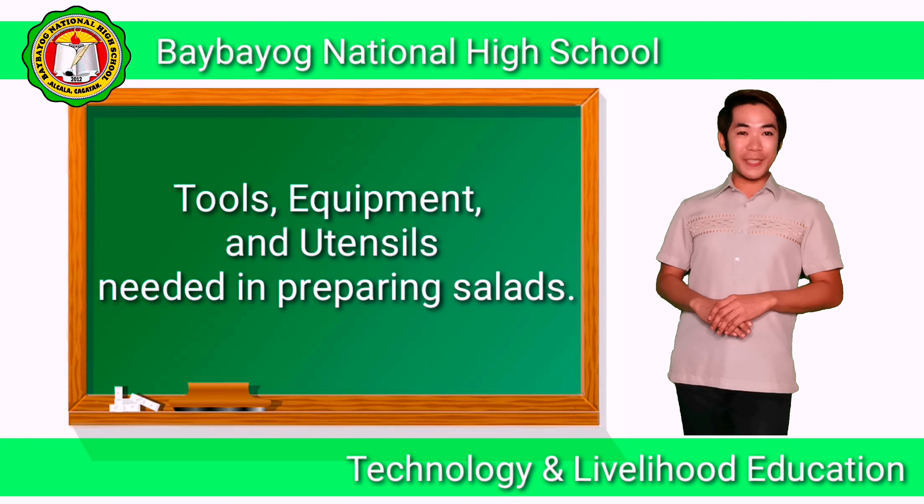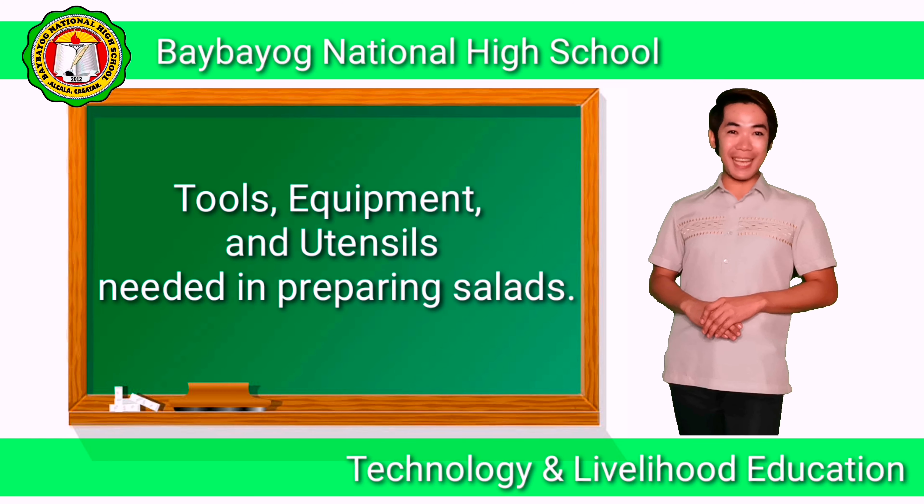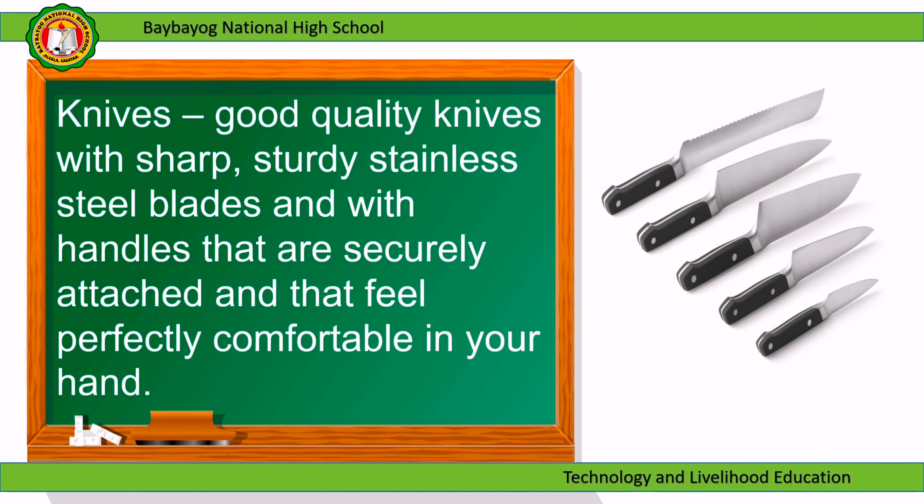We will now proceed to study tools, equipment, and utensils needed in preparing salads. Knives: good quality knives with sharp, sturdy, stainless steel blades and with handles that are securely attached and that feel perfectly comfortable in your hand.